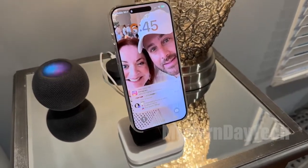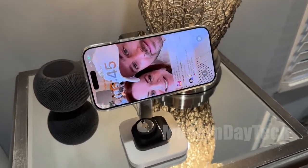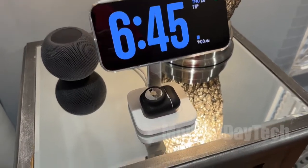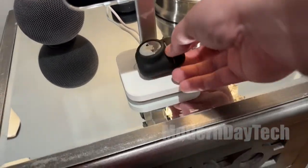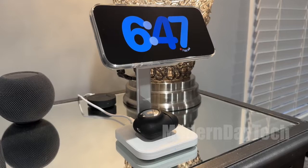But with all these new Qi 2 chargers out there, how do you prevent it from doing a fast charge? Well, unfortunately, there's not much you can do. There are a couple of things, but in reality, whenever you put this phone down, if it's low on juice, it's going to do a fast charge. If it's almost full, it's going to do a slower charge — it's just the way it works. But how do you control the heat?